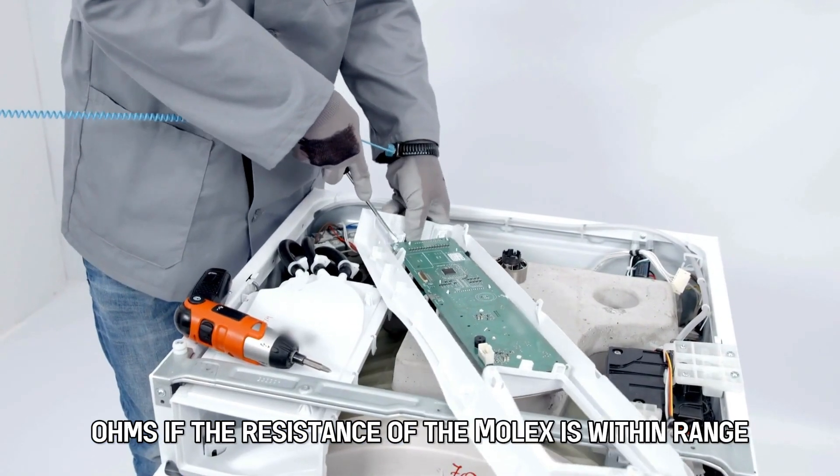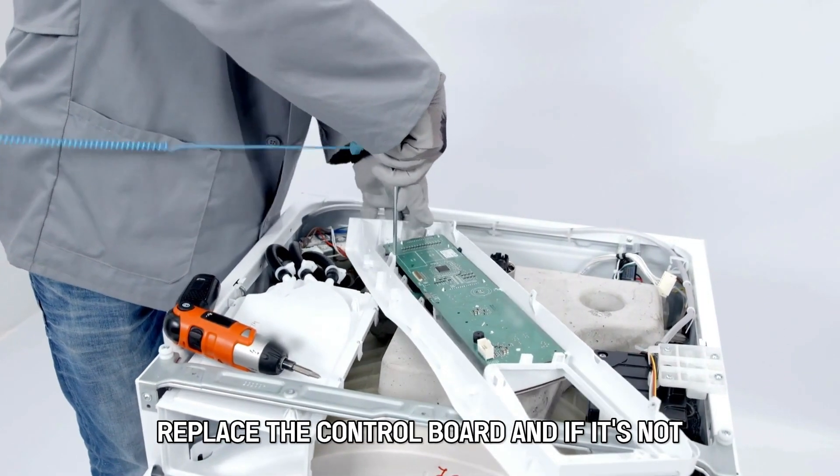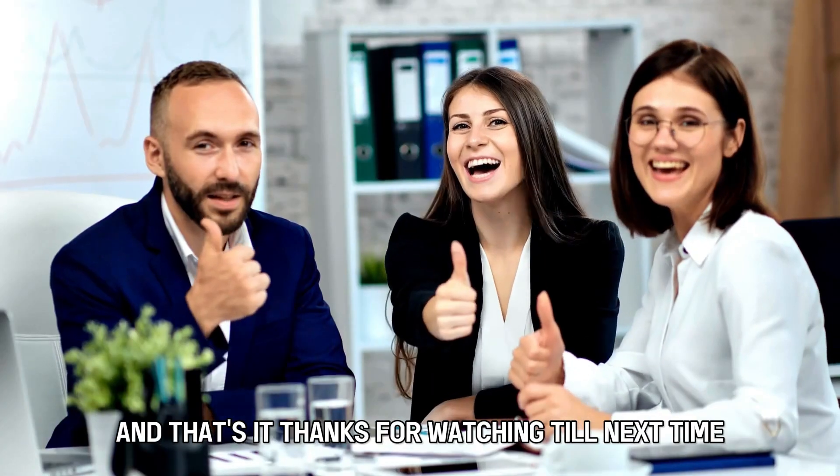If the resistance of the molex is within range, replace the control board, and if it's not, you'll need to replace the heater. And that's it.